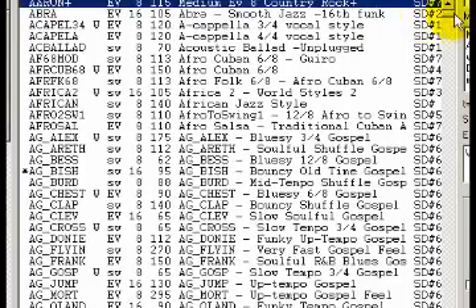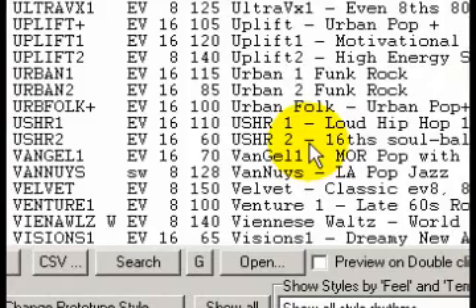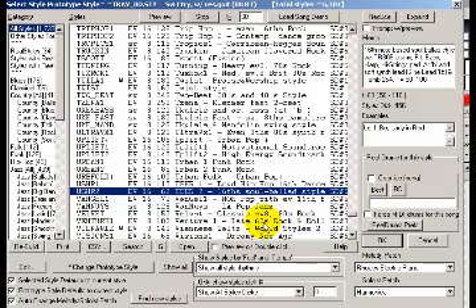One of the really great things about Real Tracks is that you can mix and match genres and styles — there's a lot of room for creativity in that. I'm going to load a MIDI style demo called Usher 2.